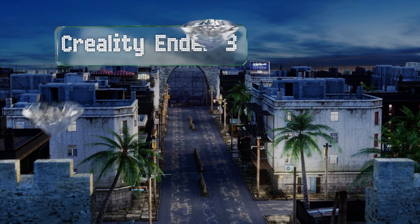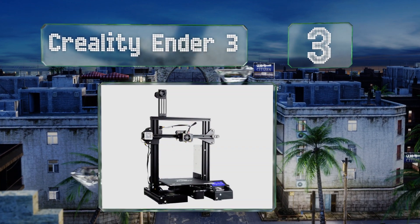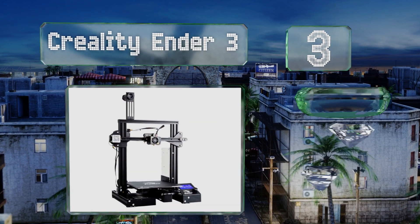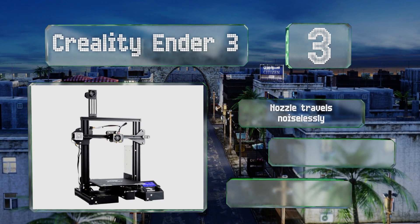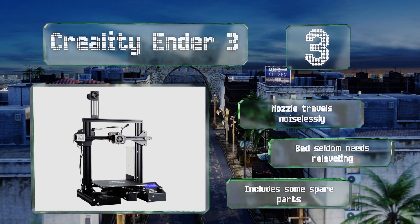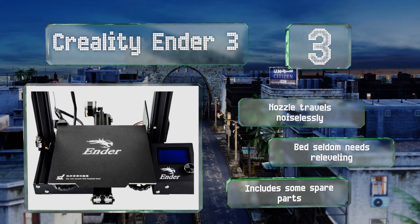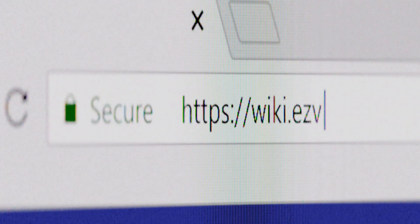Nearing the top of our list at number three, the Creality Ender 3 comes partially assembled and features an upgraded extruder that rarely gets clogged even with constant use. Conveniently, it can automatically resume where it left off if a power outage occurs while printing. The nozzle travels noiselessly and the bed seldom needs re-leveling. It includes some spare parts.